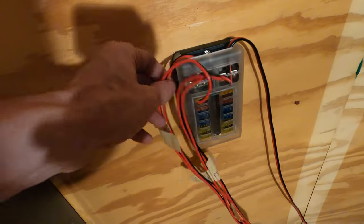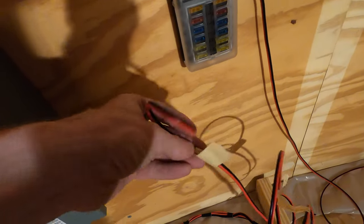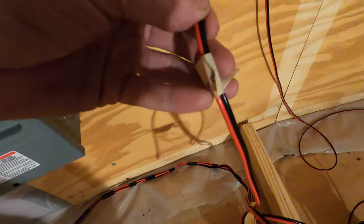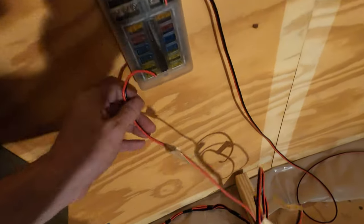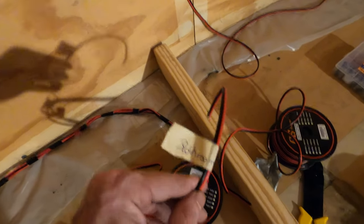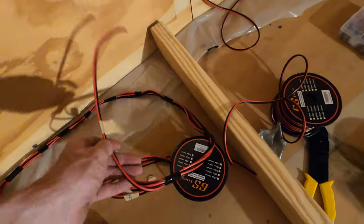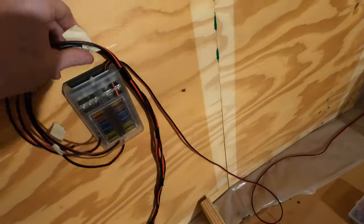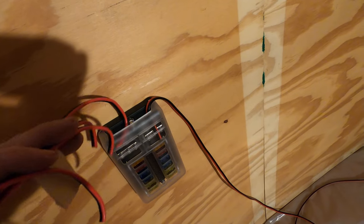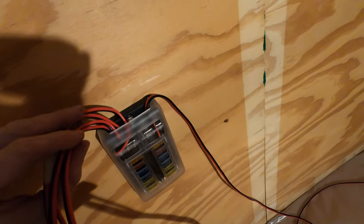One thing I did that I would recommend is to label them as you go. So this one says 'shower' — that's the one above the shower. This one says 'row two of lights' — that's the back row of lights. This one's the bathroom, so that one is the light over the toilet and the light in the bathroom. And that one goes to the other side, so I'll put a label on that one saying it's the light near the door.